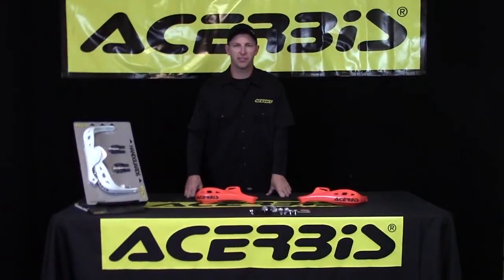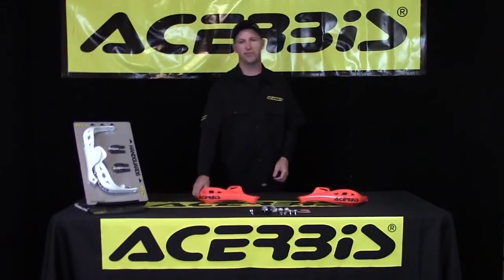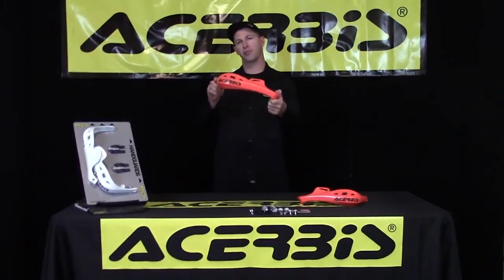Hi, Talon Vaughlin here, Turbys sales manager. I'd like to share with you a few features and benefits for the Turbys Rally Profile X Rally handguard.